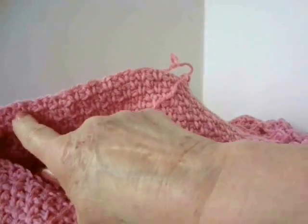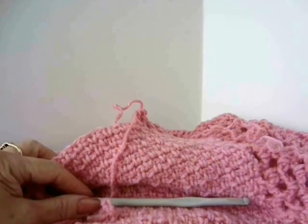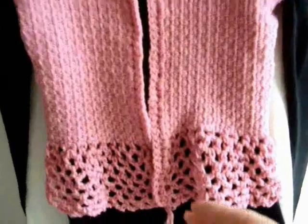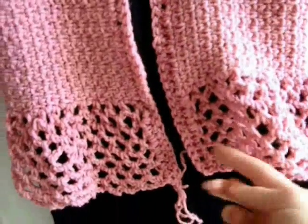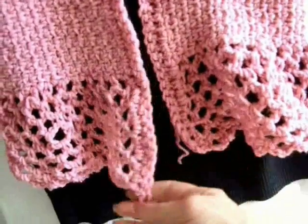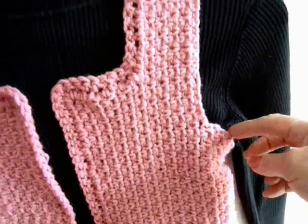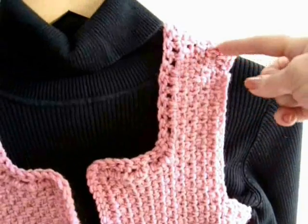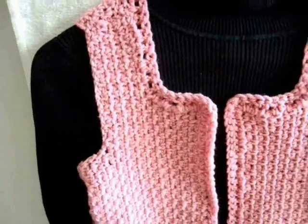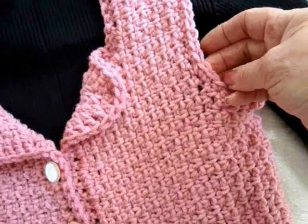I'm going to work all up the front, around the neck, and then come down the other front. I've worked all the way around, starting on this side and ending on this side. Now I'm going to fasten off and attach the yarn at the underarm. I'm just going to single crochet evenly all the way around both armholes — single crochet in each stitch all the way around the armholes.